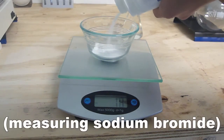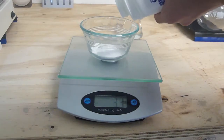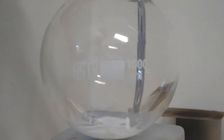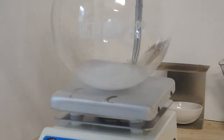Hey guys, this is GooferKing, and this is a video on my attempt at making bromine. I really didn't get that much bromine in the end, maybe around 3 or 4 grams or so. So I'm mainly going to focus on the reaction that I do at the end.